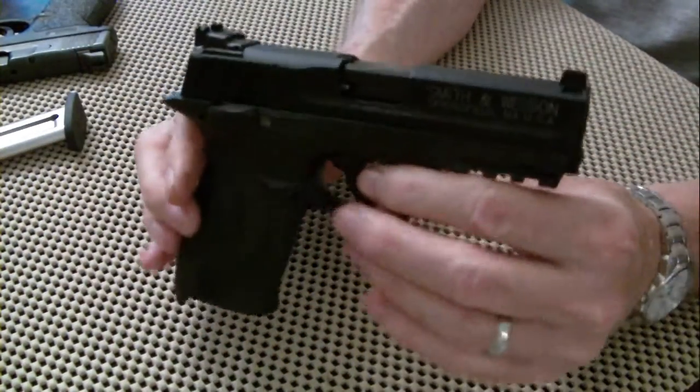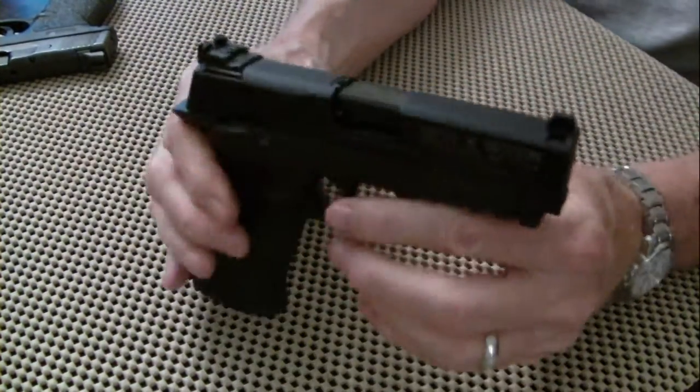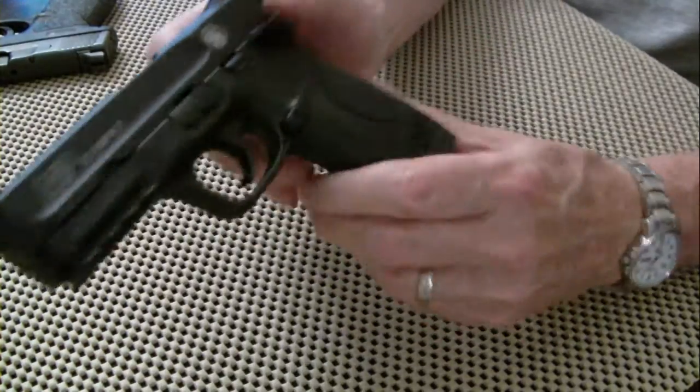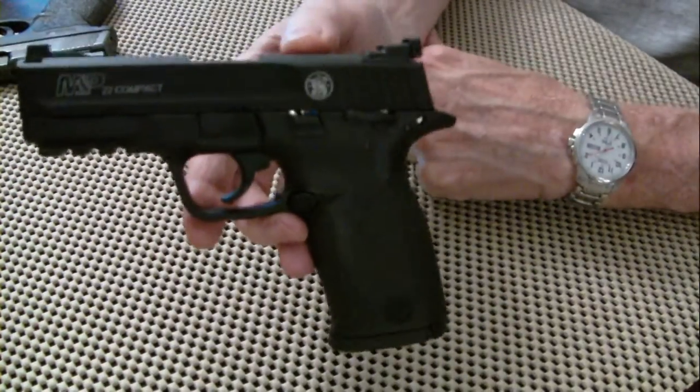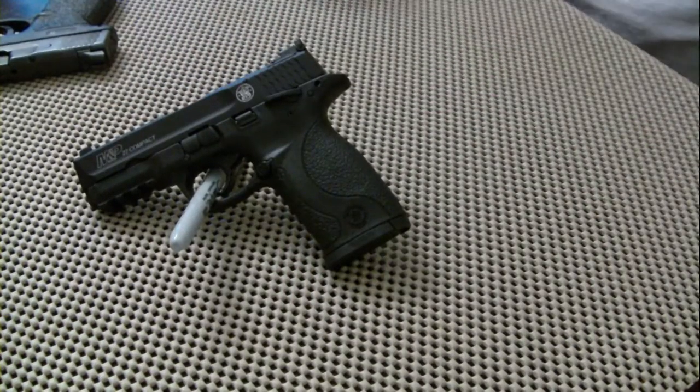That's what I wanted to show you. I love this little thing — great shooter. That's what I was wanting to show you. I appreciate you watching. Thank you.